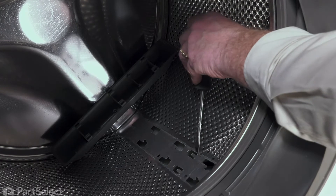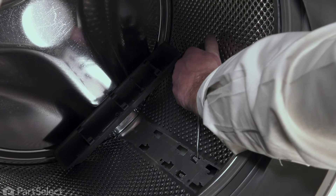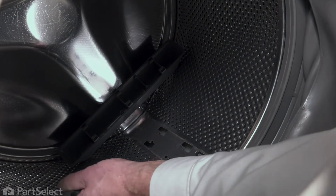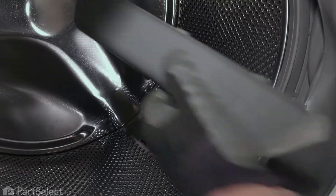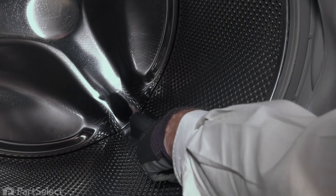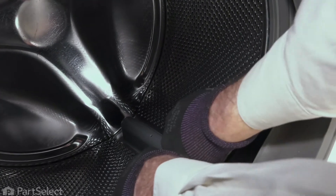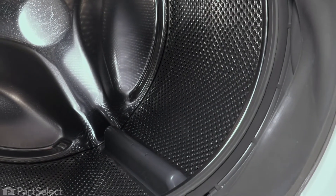Our first step will be to lift up on these tabs. Once we have those tabs bent up, then position that baffle in place. Line up those six squares with the key hole slots. Then you should be able to push that towards the back of the tub to lock it into position.